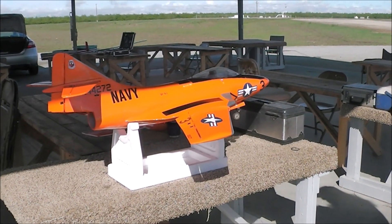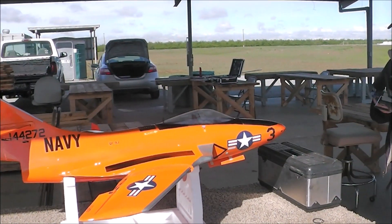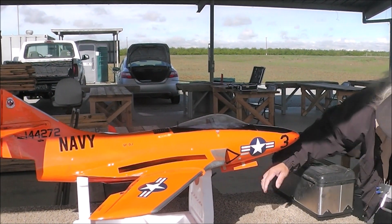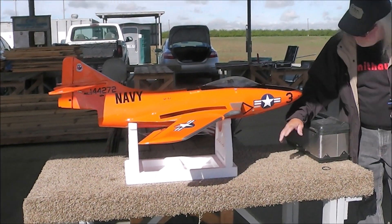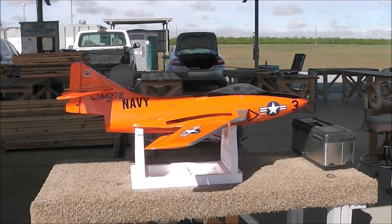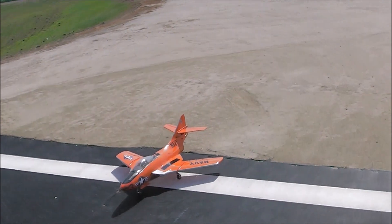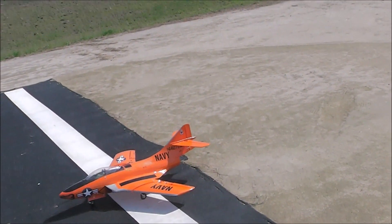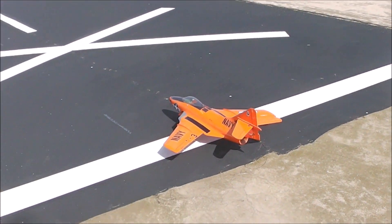It looks like you got some control. I think also the air is going to help you clean the air. This is the RBC kit-built F9 Cougar. I fiberglassed it and covered it, and it's running on 8S. This is about its second or third flight. We'll try to get some video of it.